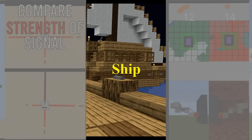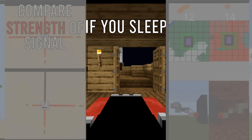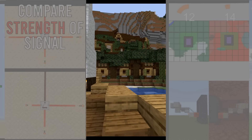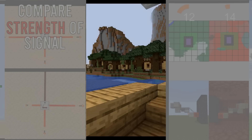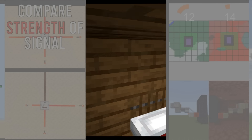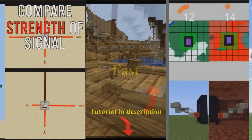This is a fast travel ship. Here's how it works. If you sleep in the bed you wake up at your destination. You can also travel quickly by opening and closing the barrel. There's a tutorial in the description.